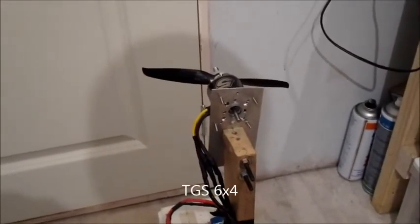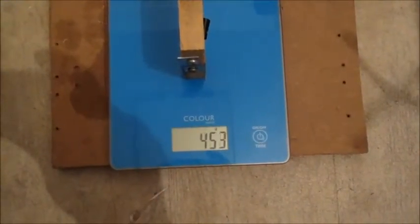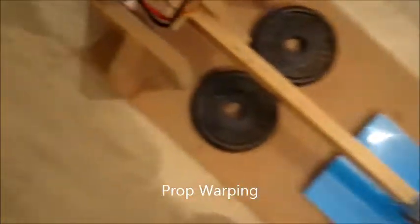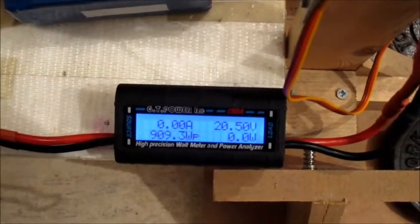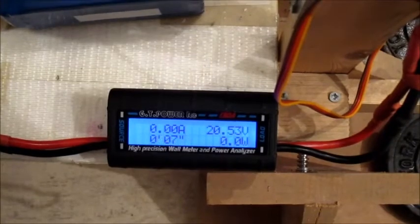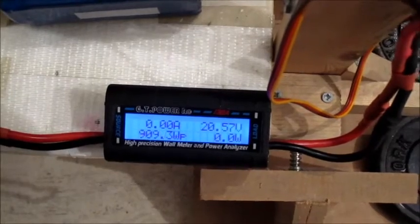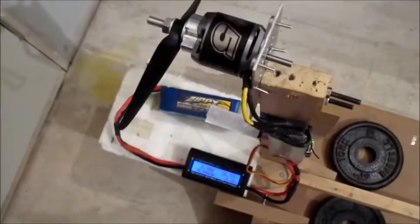Still on 5-cell, but I've changed over to a TGS 6x4 prop - just to see what the thrust difference is. Quite a bit more thrust there, though it sounded like it was warping a bit. Not less current there - not bad. Right, next test.